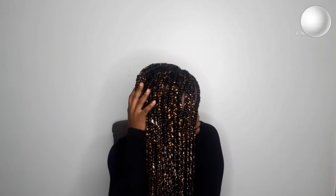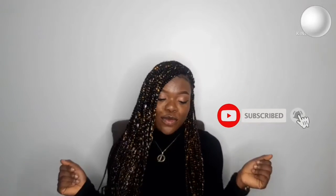Hi beautiful people, welcome back to my channel. Thank you so much for tuning in, it's still your girl Chisome. Today's video I'll be taking you on my first time trying out knotless braids on myself. It's been a while since I've braided my hair, so this is a 'girl you still got it' moment for me. If you want to see how I achieved this look, keep watching and don't forget to subscribe.